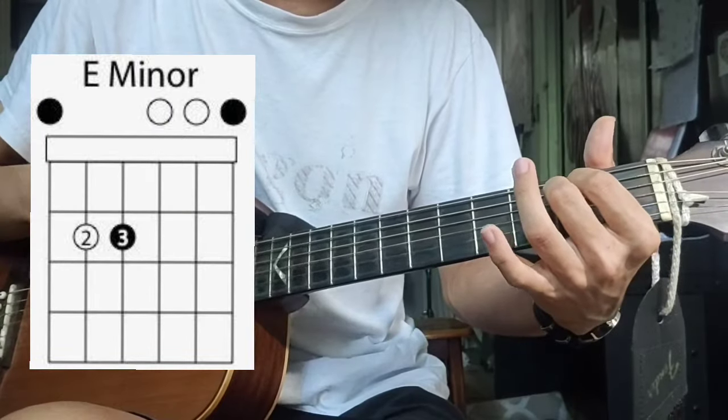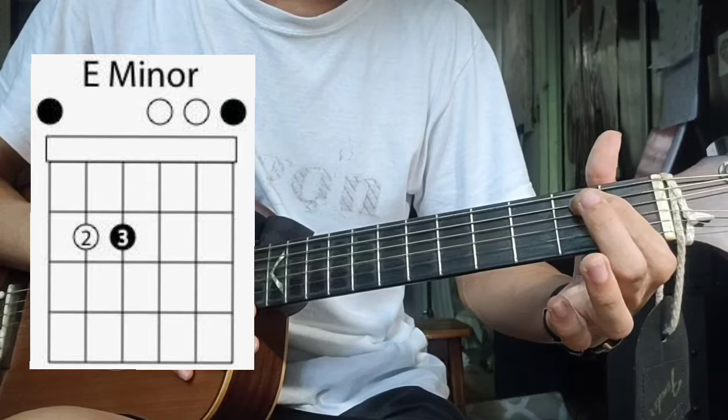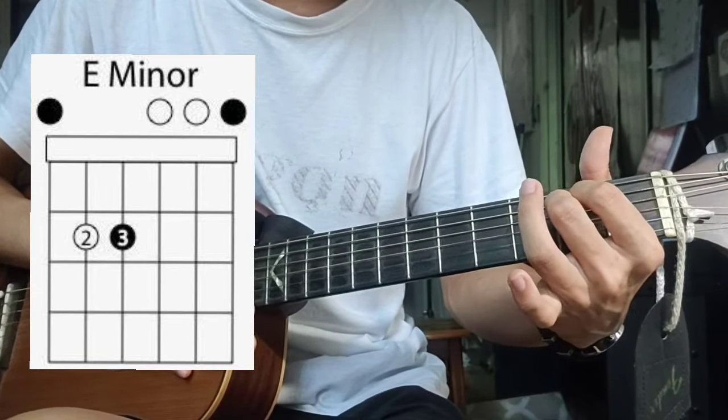After that, E minor. You take your index finger on the 5th string, 2nd fret; and middle finger on the 4th string, 2nd fret.